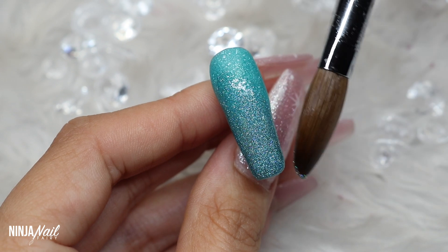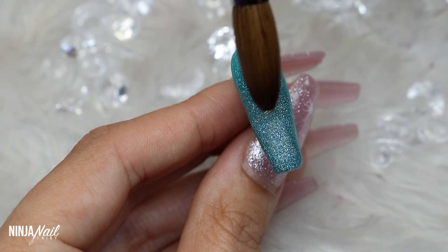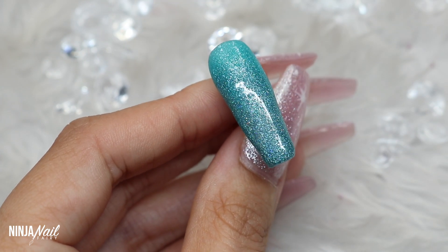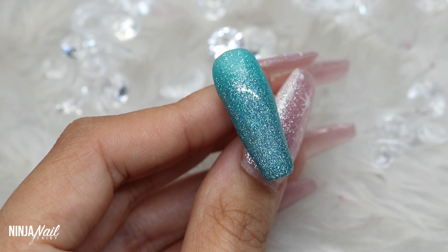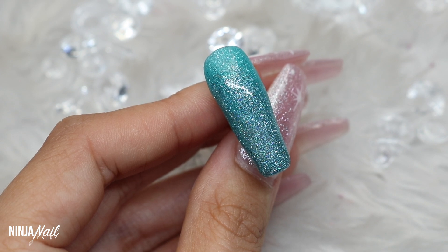On the free edge I'm coming in with Blue Diamond, which is an ultra-fine glitter infused acrylic powder. I wanted to place a super sparkly glitter on the tip because I'm going to come in with that chunky glitter and I just wanted a nice sparkly base for that to sit on.